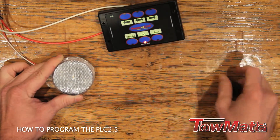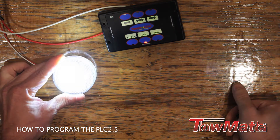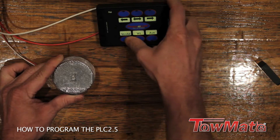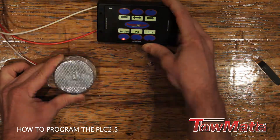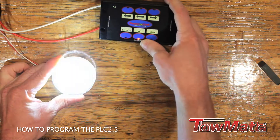This lens also has a work light feature since we have the white LEDs in it. So we can set it up as an amber and white strobe, and we can also set it up as a work light.